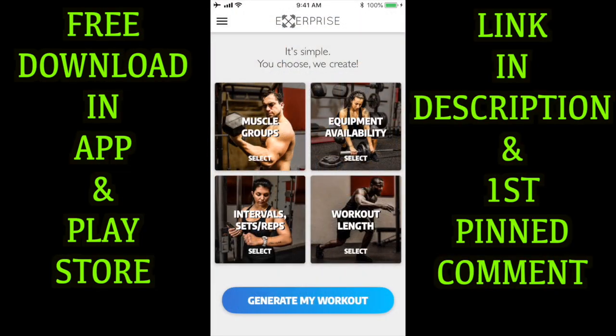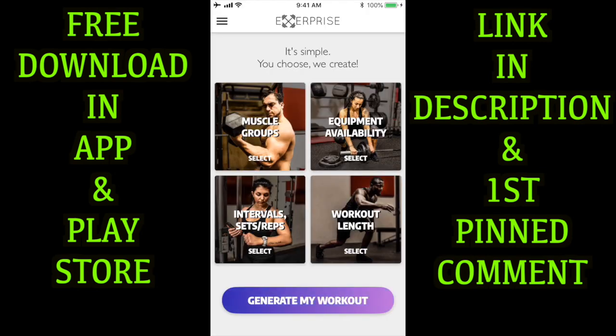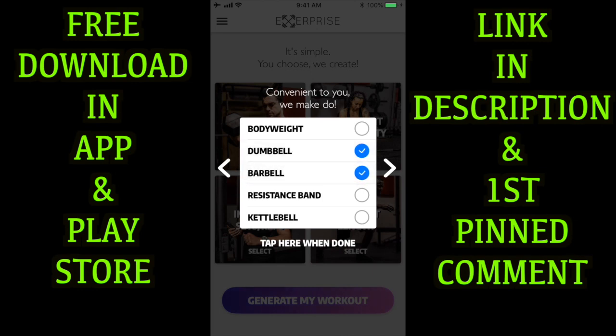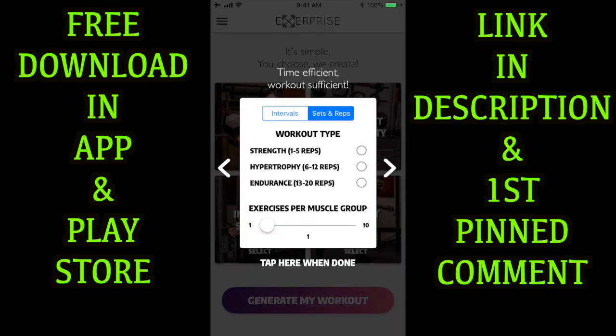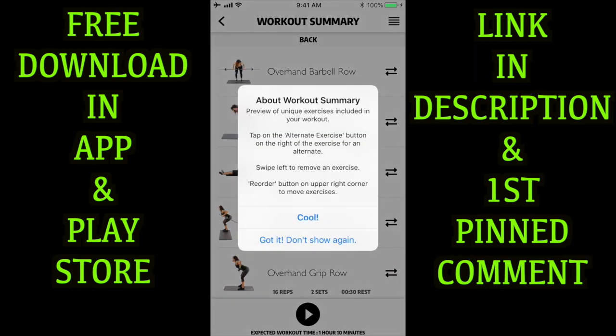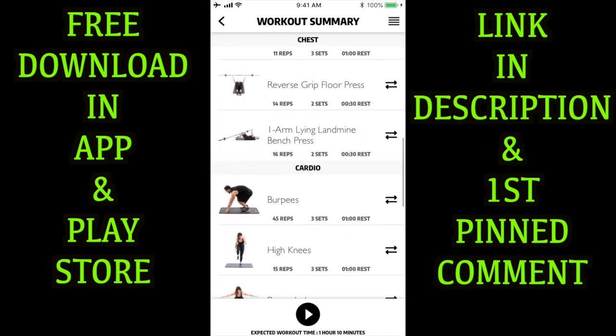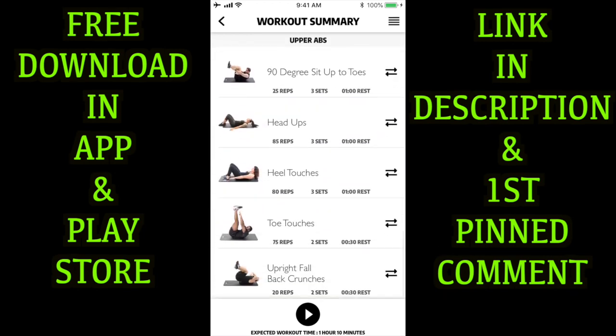Got that sweat going with that Tabata cardio guys. Now I got a huge announcement for you - the sets and reps feature for Exerprise is officially out guys. Let me show you how it works. First step, open the app, then you're going to select your muscle group - so I'll choose chest, back, upper abs, and then cardio. After you select the muscle groups you want to work out, you pick your equipment availability - I'll choose dumbbell and barbell. Then we head over to the new feature: instead of time intervals, you can choose sets and reps. You can choose strength, hypertrophy, or endurance, then how many exercises per muscle group you want to do. These selections determine how long your workout is going to be, which we calculate for you. Then you hit generate my workout, which brings you to the workout summary - a preview of the exercises that the app generated for your workout today.